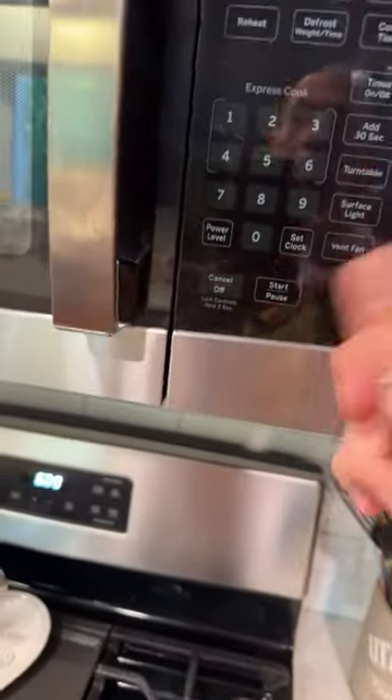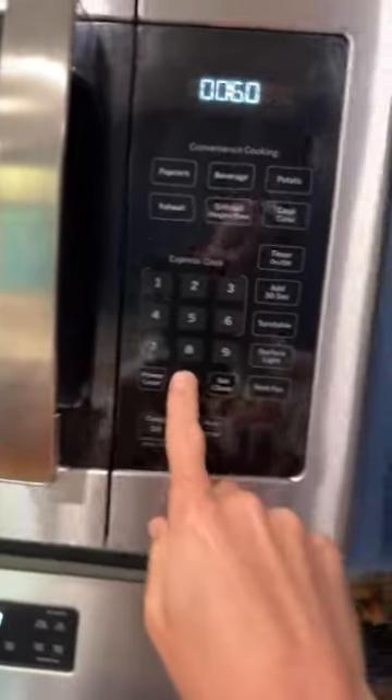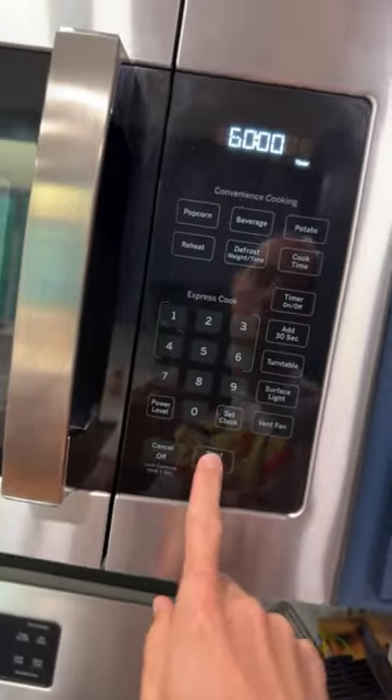We're going to set a timer. Oh, I accidentally gave someone an hour and a half of screen time - we do screen time for good grades. Anyway, let's think about what comes next in the recipe.